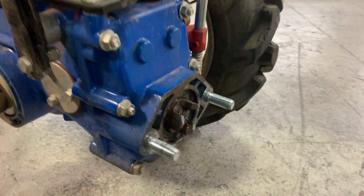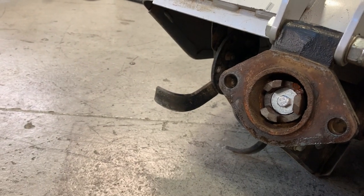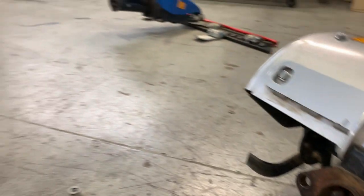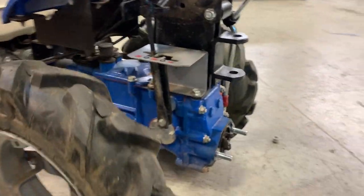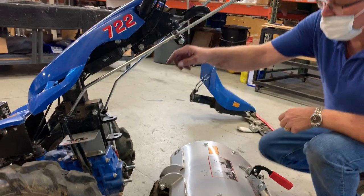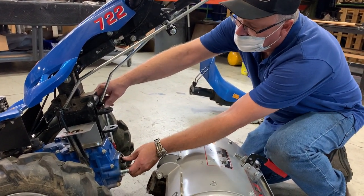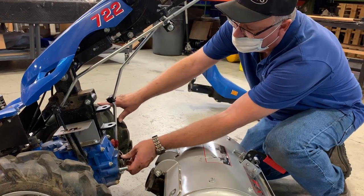Compare the three-jaw coupler on the tractor's PTO shaft with the one on the attachment. These two couplers must interlock as you mount the attachment. If it does not appear that the jaws of the tractor coupler will match with the gaps between the jaws of the attachment coupler, disengage the tractor's PTO and adjust the tractor coupler to achieve the right position.